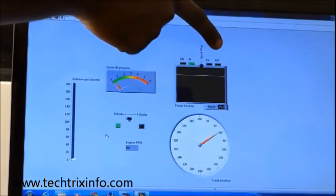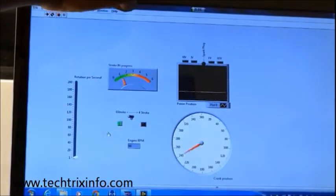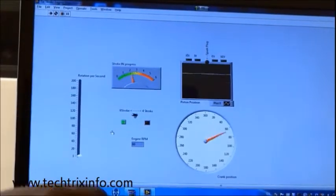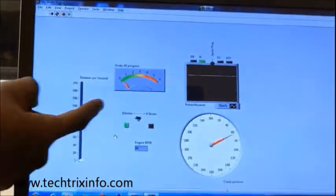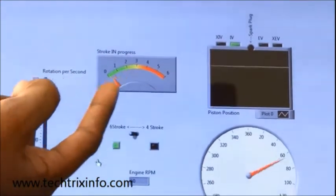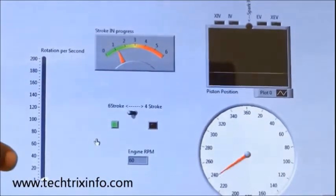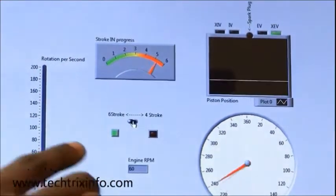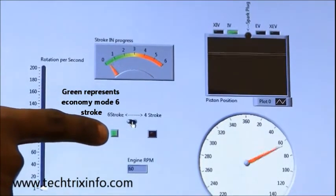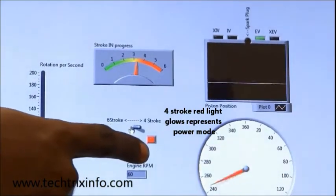Towards the left of the cylinder representation we can see a stroke-in-progress indicator which shows which stroke is happening in the system. You can see the green light glowing below the 6-stroke indicator, which is why it is in 6-stroke mode. The green represents economy in the 6-stroke mode — that is why green is selected. When we select the 4-stroke mode, the red light glows which shows the power mode.